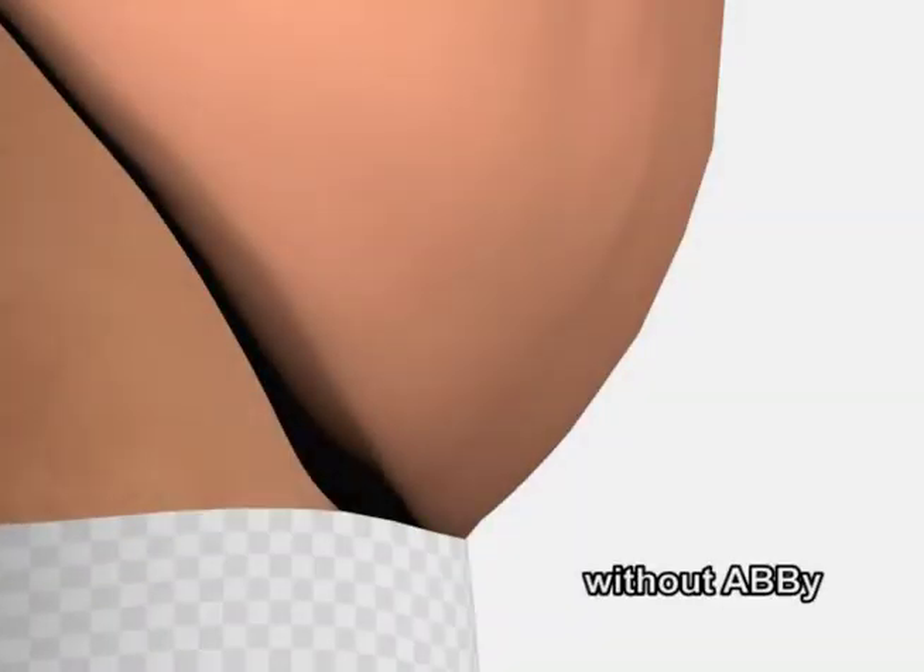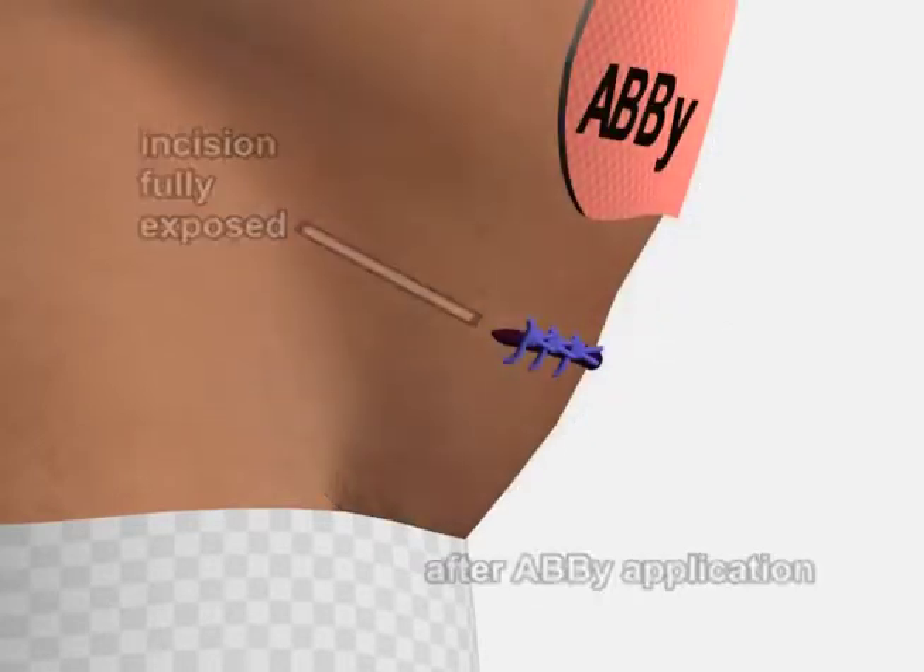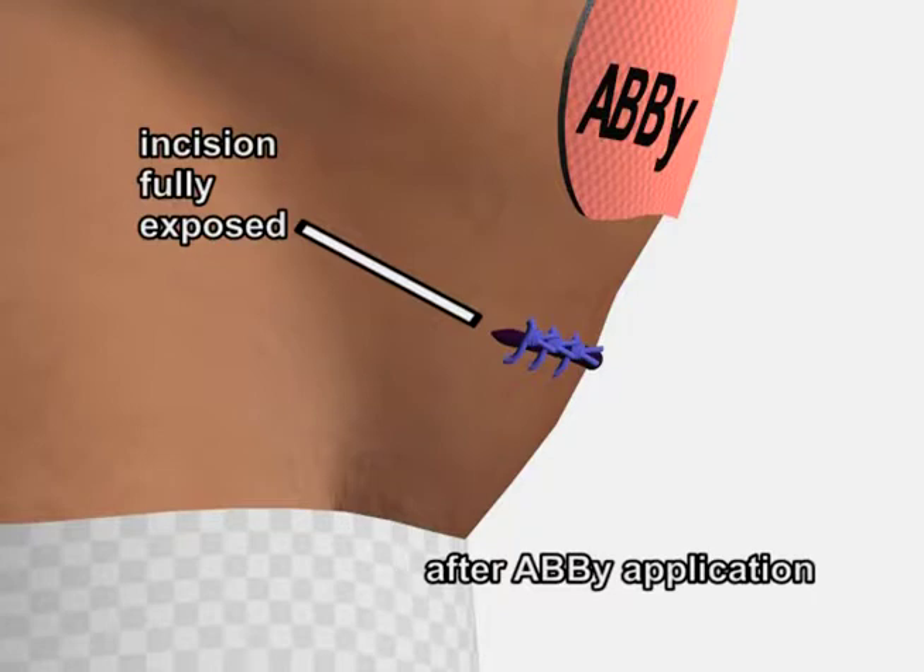Prior to the application of the ABBY, the incision is completely covered by the patient's pannus. Once the ABBY has been applied, the pannus is pulled up and away from the incision.